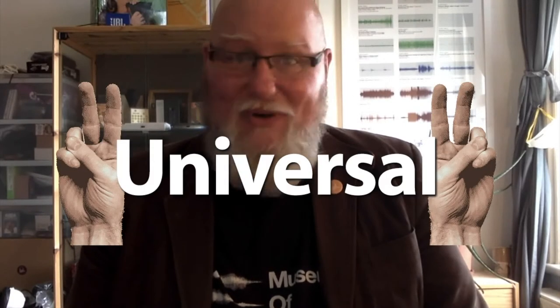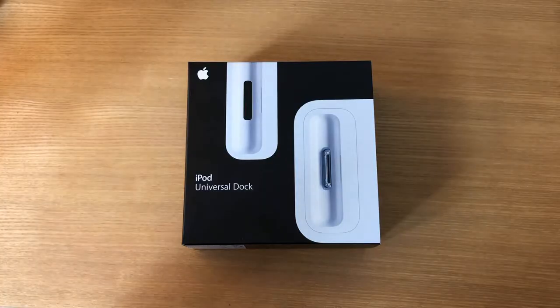Leave it to those double-speakin' scamps at Apple to name something 'universal' that doesn't work for everything. So why don't we take a look inside the iPod Universal Dock?